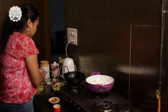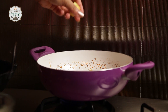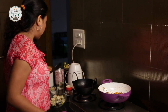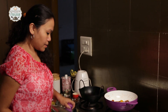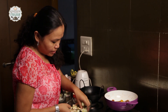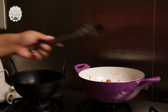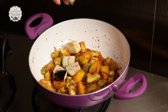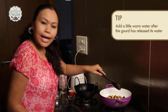We are going to add our vegetables. I have used three kinds of vegetables. In goes the pumpkin first. Now we are going to add the turai and the bangan. I am going to add the turai first, and now goes the bangan. Let the turai release its water, then we will add a little bit of warm water.